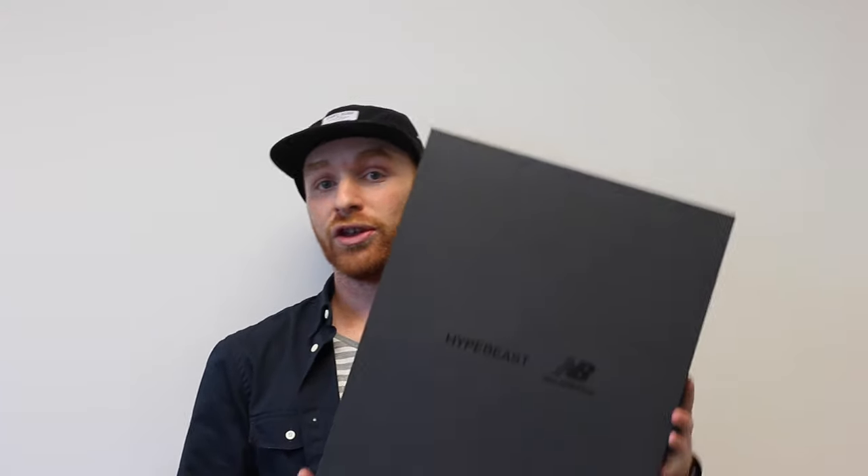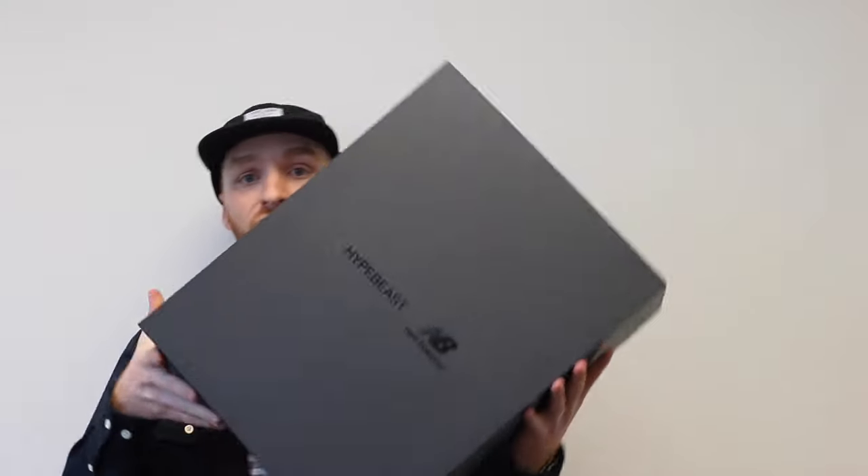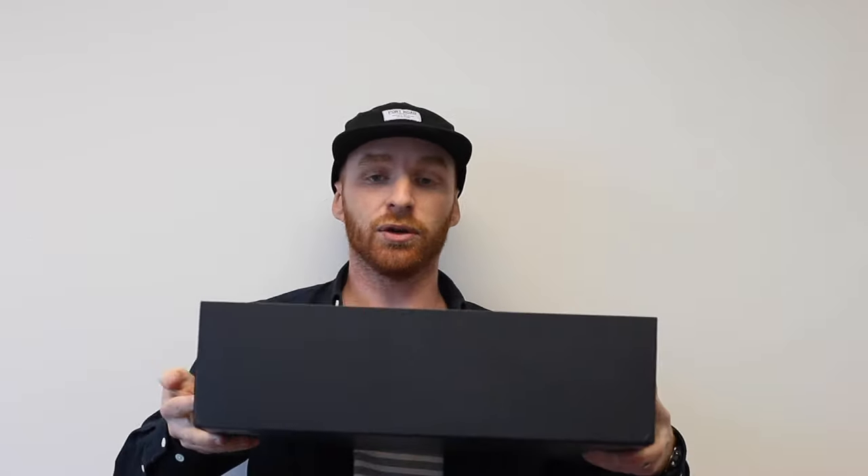And here we go. So this is it — the first time ever Hypebeast and New Balance have collaborated on a shoe, and this is the result. This box is massive — I'm not just really small. It is a big box and there are two shoes in this box and the packaging is next level. It's got a cool little handle on top, so let's get into it and have a look at what we have inside.